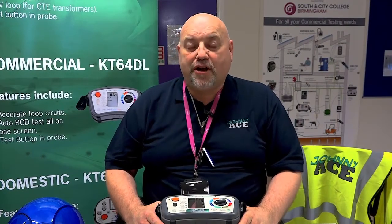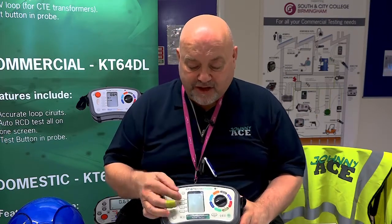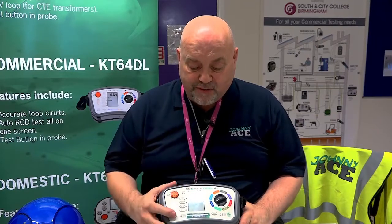Hello everybody, here we are once again with John Collins at Southland City College, Birmingham. A simple short demonstration on nulling and cancelling the null of your leads using your multi-function tester.